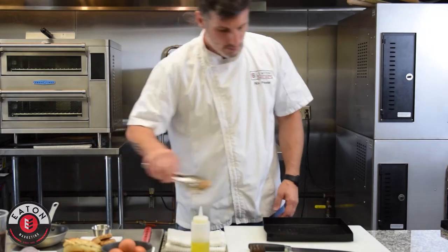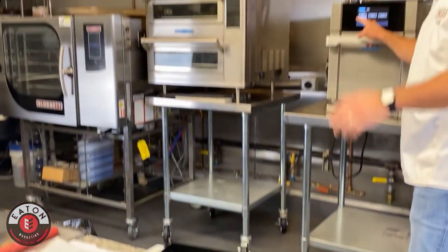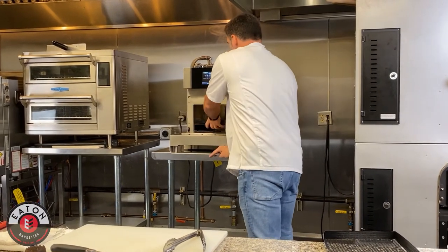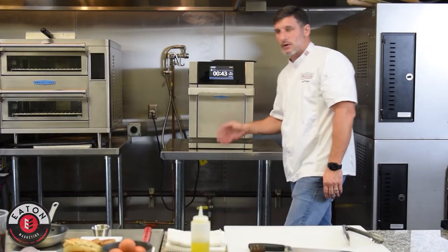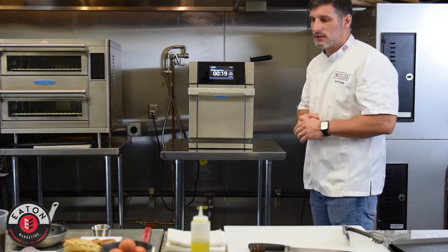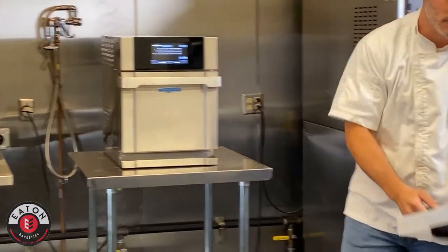Let's reheat our sausage patties first. I'm going to throw two sausage patties on there. I've pre-programmed the oven, so I'll work off my demo group. I'll go to sausage patty — I've got it set for about 45 seconds. There's about a two-to-three second delay before it kicks. As this is going, you can get your other prep ready — have your items coming out as you're doing this. You don't have to have everything in front of you at once.